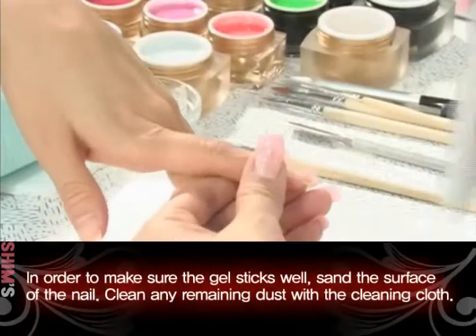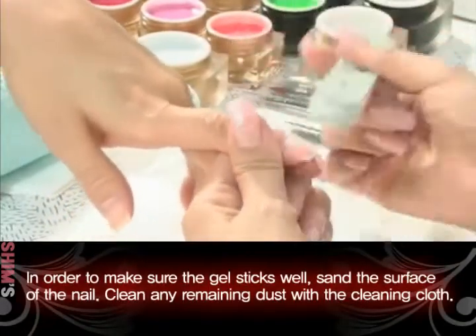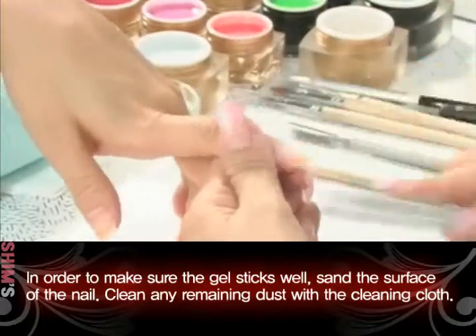In order to make sure the gel sticks well to the nail, sand the surface of the nail. Clean any remaining dust with a cleaning cloth.